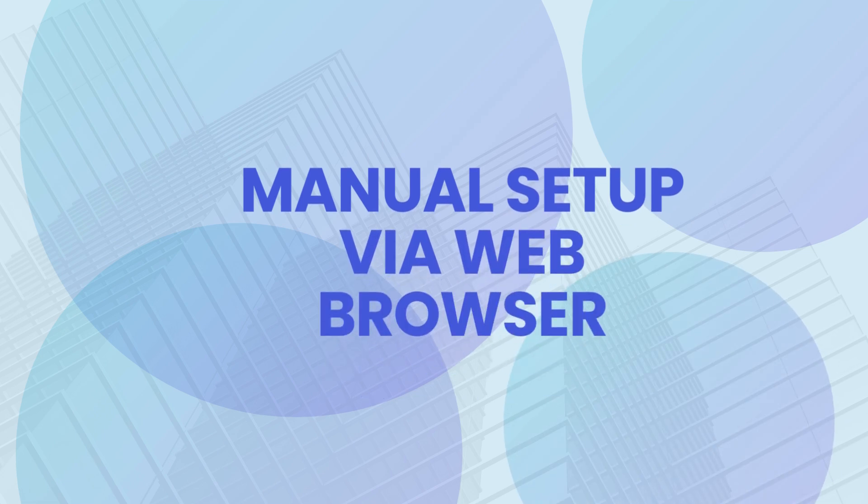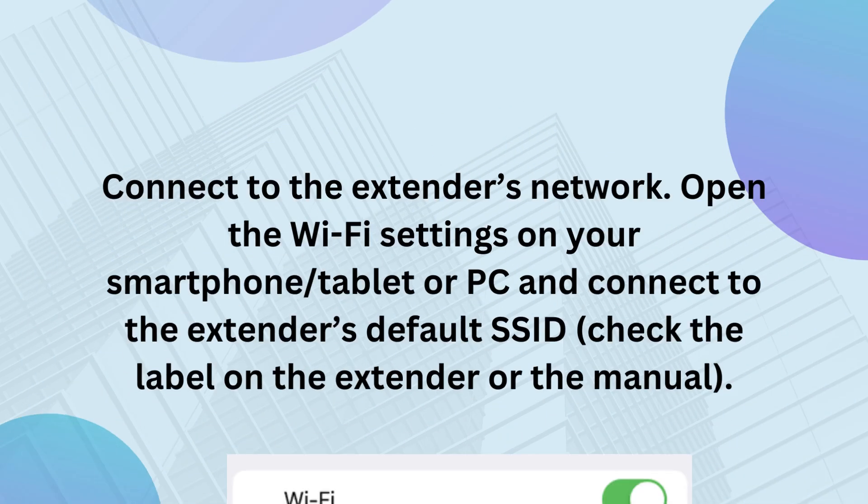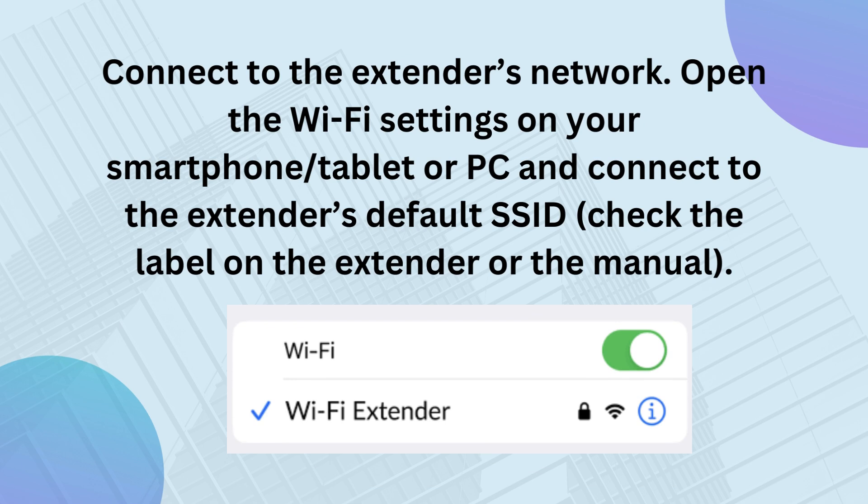Manual Setup via Web Browser. Connect to the extender's network. Open the Wi-Fi settings on your smartphone, tablet, or PC and connect to the extender's default SSID. Check the label on the extender or the manual.